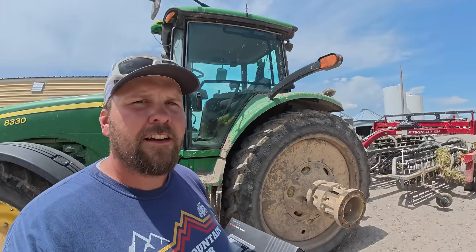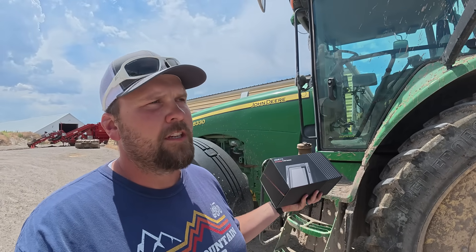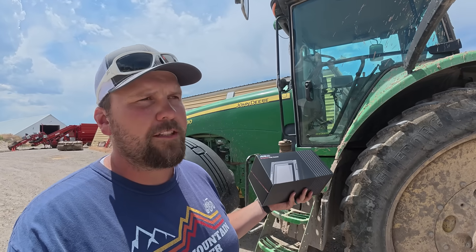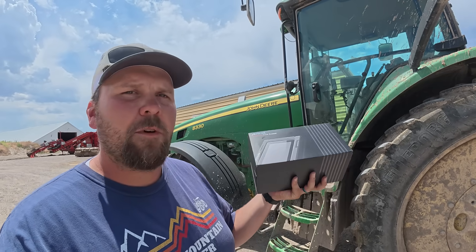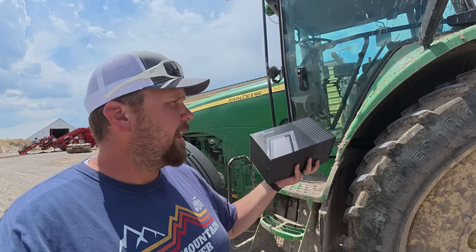We have a tractor right here — this is the rake tractor. We've just been out raking some hay, and this tractor likes to throw codes. It threw a code that it usually always throws that we don't really know what it's supposed to be for. So we're going to plug this in, see what it says, if it can read the code, if it can clear the code. We're going to do some tests and unbox this thing.